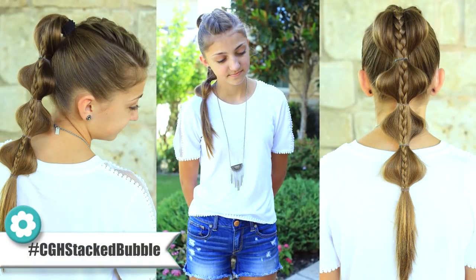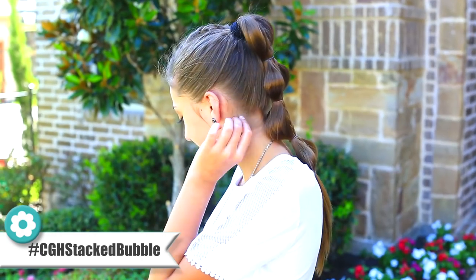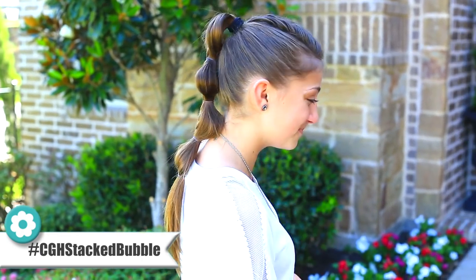Hello guys, I'm Mindy from Cute Girls Hairstyles and Camry's here. Hi guys. Helping me today to show you guys how to do the stacked bubble braid. This one's a really great hairstyle because it literally takes like five minutes — everyone's looking for those back-to-school five-minute hairstyles — and it's also up off your face and pulled back, so fantastic for those of you that are sporty or athletic or dancers or what have you.